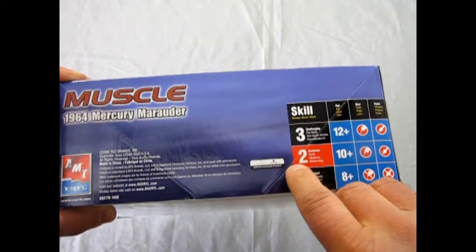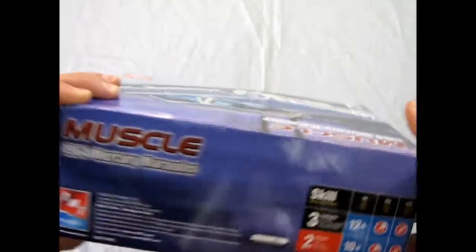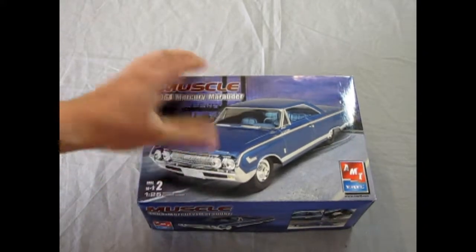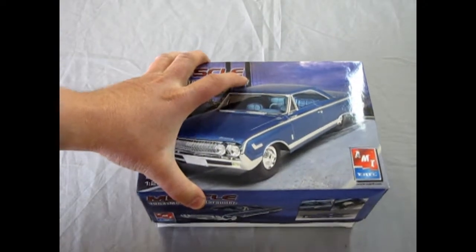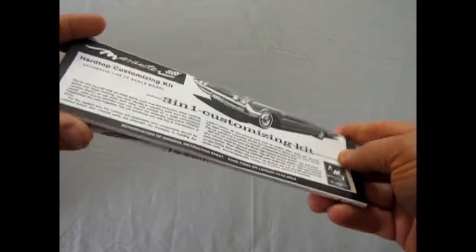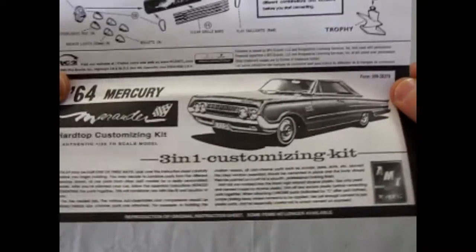We've got a skill level 2 kit, ages 10 and up, glue and paint required. This model came out back in the early 60s from the AMT days, as we'll see in the kit. There's a lot of customizing bits in here, but it all mounts on a one-punch underbody. So we'll just pull the lid off. This is actually a three-in-one customizing kit.